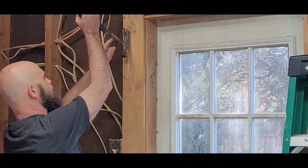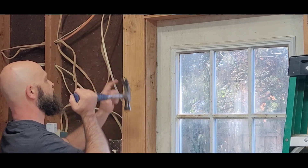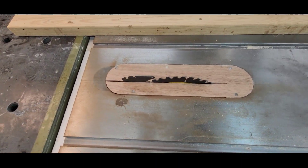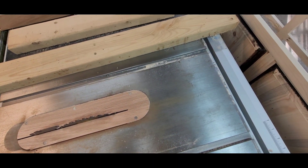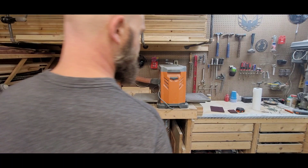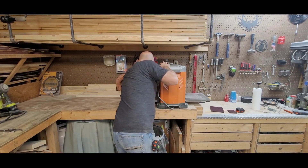Anybody have keys they don't know what goes to? Yeah, those have been hanging by that door for about six years. You can see the rust — I got rust on my table saw and some terrible rust on my joiner. When that pipe popped, it put a lot of moisture into my shop.